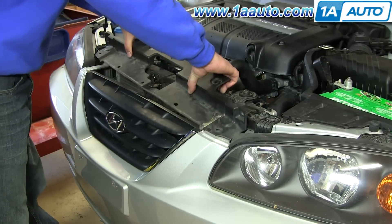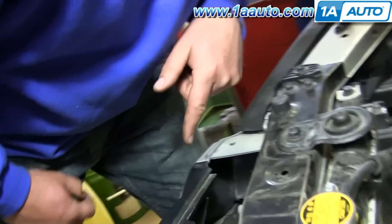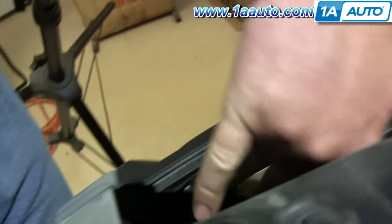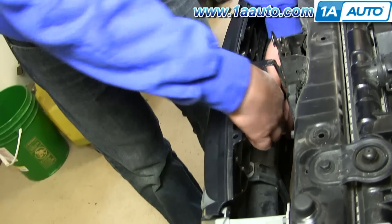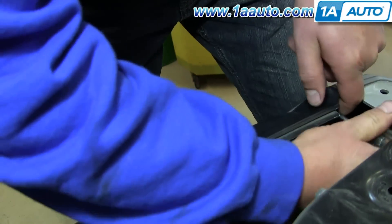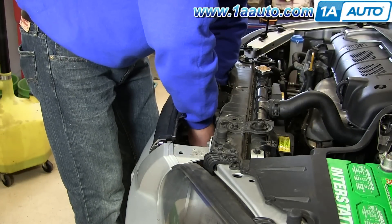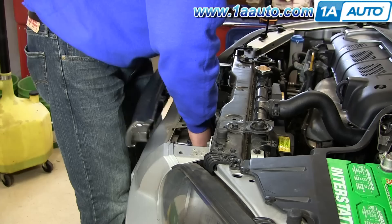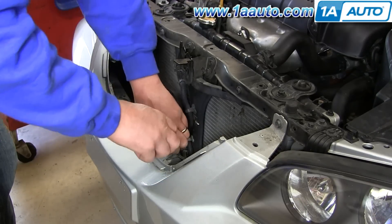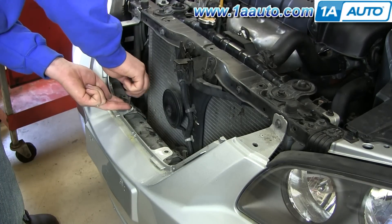I'm going to lift the top of the cowl off. There are four Phillips head screws on the inside of the grill — two on this side and two over here — then there's one more right in the center on the bottom. We'll speed it up as we use a short Phillips screwdriver to remove those screws. Underneath where you just removed the grill, you'll find a few clips that hold the bumper cover to the bumper reinforcement bar. Remove those.